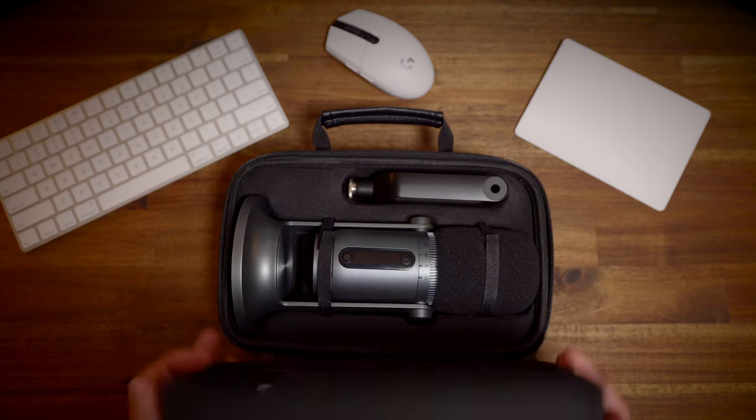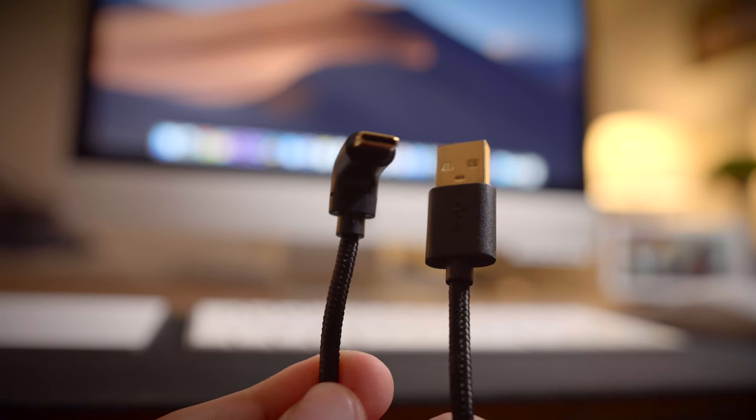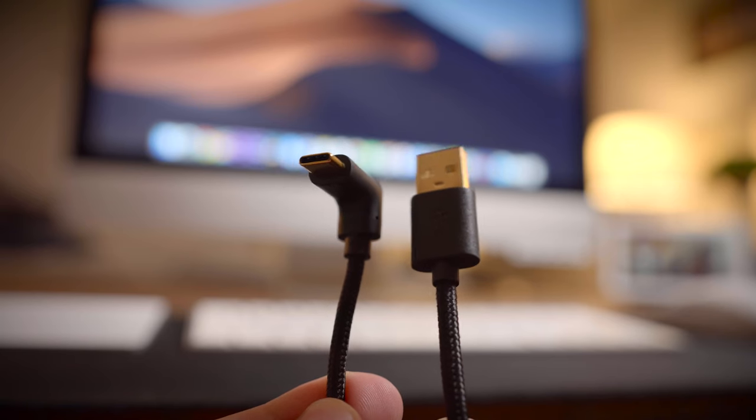And they did. It came in the mail in this sweet black case, all wrapped up to perfection. I gotta hand it to ThroneMax — they really do know how to market their product. It even comes with a braided right-angle USB-C cable, which, hilariously enough, is the best part about this entire product, microphone included.